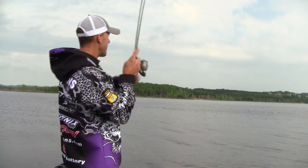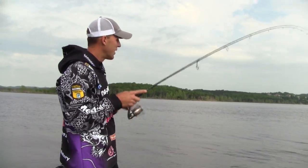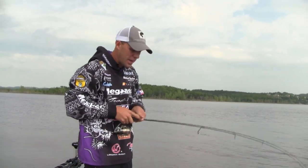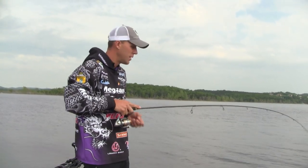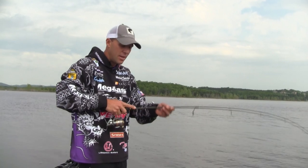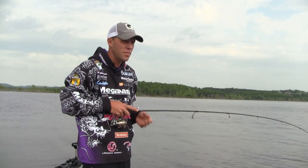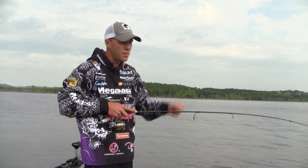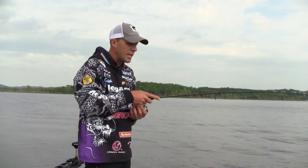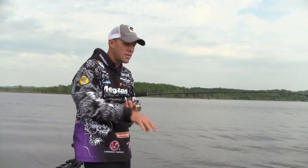Oh, look at that — we got one just sitting there! The leverage helps when you get a bite; you can kind of push down and pull. What it does is lock that rod in your hand. You'd break this rod trying to pull it out of my hand. It gives you so much leverage. But again, I hold the rod light and loose in my hand to keep tendons at bay and not stress anything.